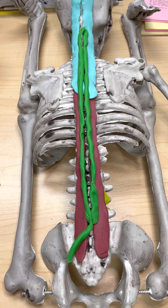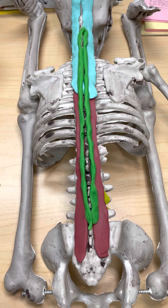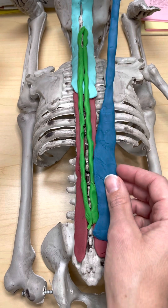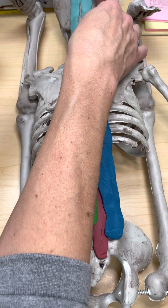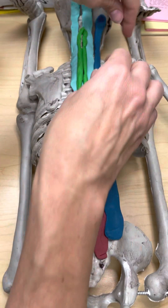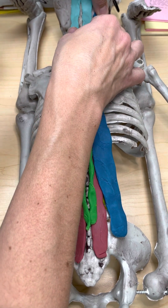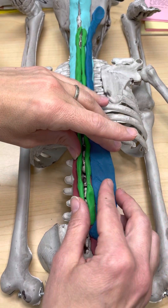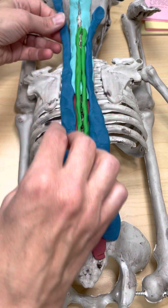The next muscle in the erector spinae group is the longissimus. 'Issimus' in Latin means kind of 'the most,' so this is the longest of the erector spinae group. This muscle goes from all the way down on the sacrum, extends all the way up, and attaches to the mastoid process, believe it or not. So this is the longissimus muscle — as we move from medial to lateral, it's the next one of the erector spinae group.